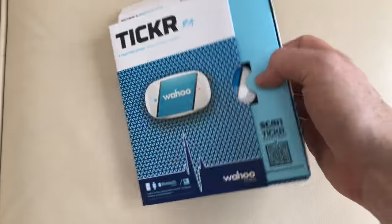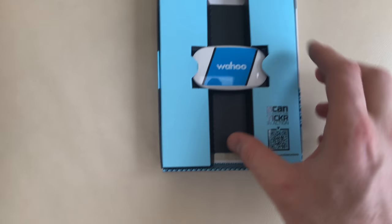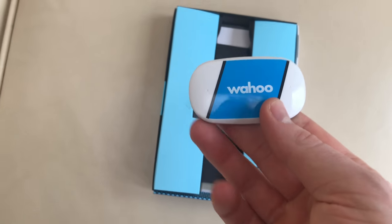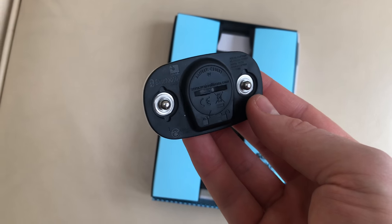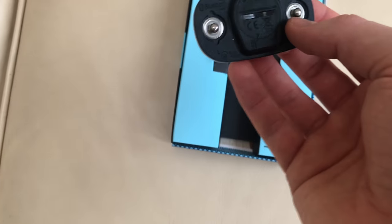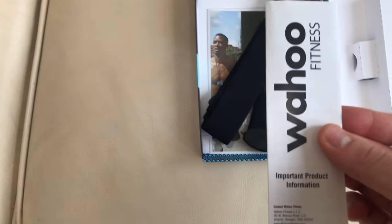Basically what you get in the box is the heart rate monitor smart bit — that's the bit with the ANT+ and Bluetooth antennas in. You can see it takes a single coin cell battery. There is some important information included which I don't think you really need.